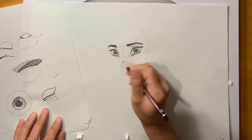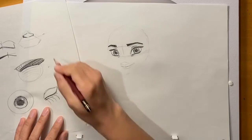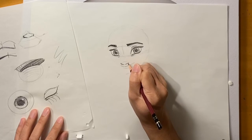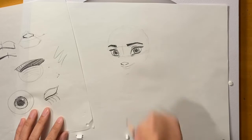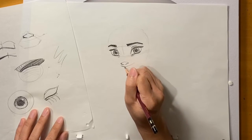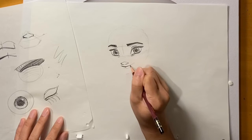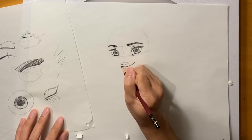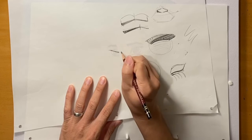Now I'm going to do the nose — just putting in the details of the nostrils and the other nostril. Now for the mouth — I'm going to do the top lip first. It's a little thicker toward the center as it goes out. Give her a little bit of a smile. Let me put in the top lip here — it's a little thicker in the center.